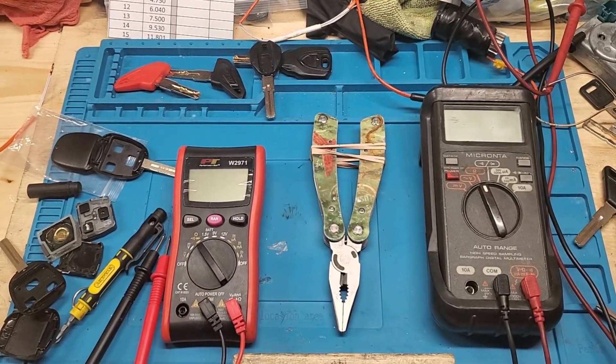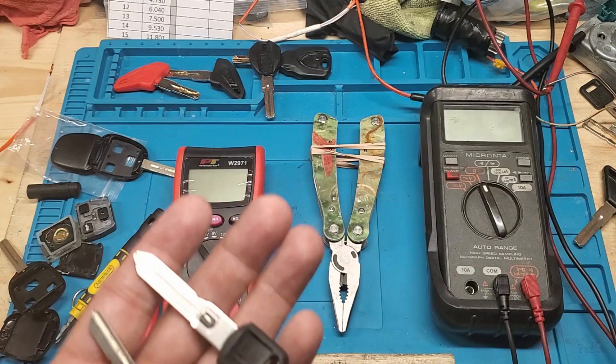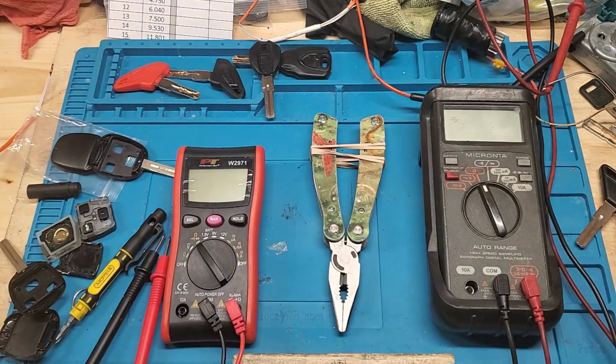Here we have another video about reading your VATS resistance in your existing key — how to figure out what key you need and what value is in the key. This is going to work for the single-sided, the double-sided, and the Corvette style. You read all three of them the same way.